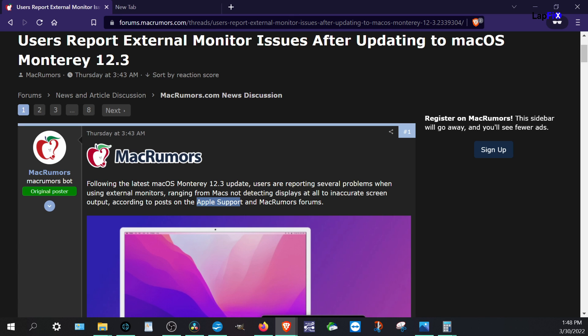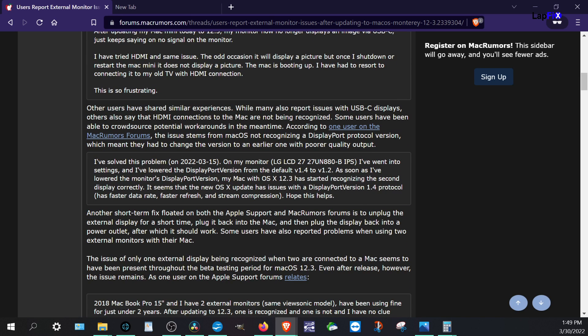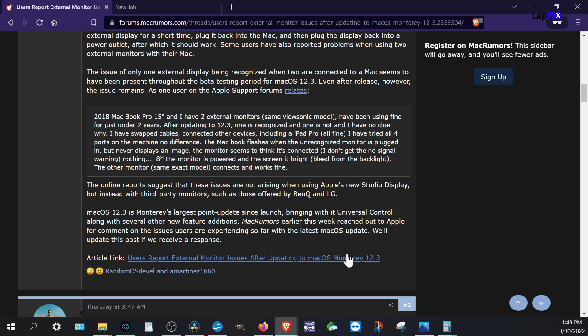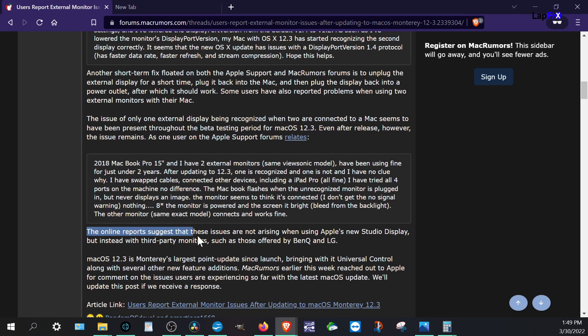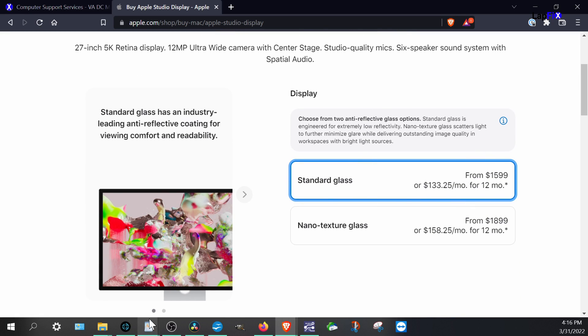Scrolling down the article, it mentions that USB-C is one of the connections no longer being detected after the macOS update. Interestingly, online reports suggest these issues are not occurring when using Apple's new Studio Display, but instead with third-party monitors. So it seems like everyone using third-party devices is being affected.